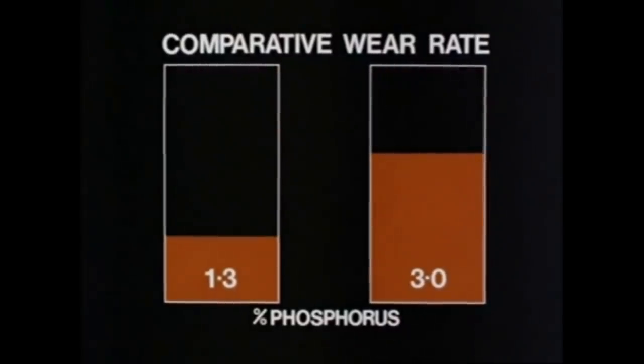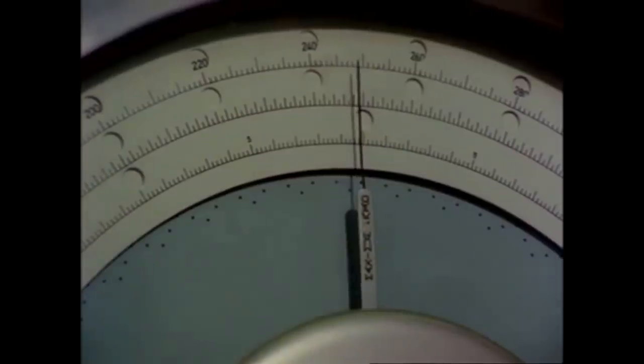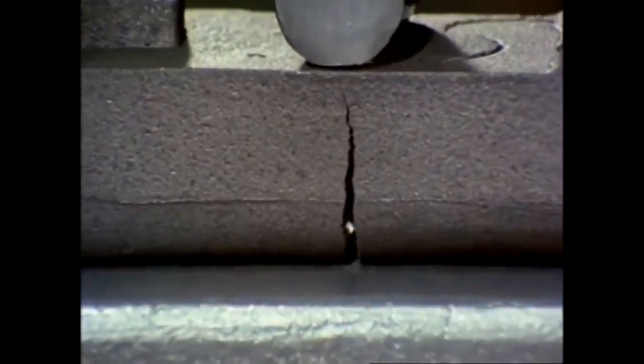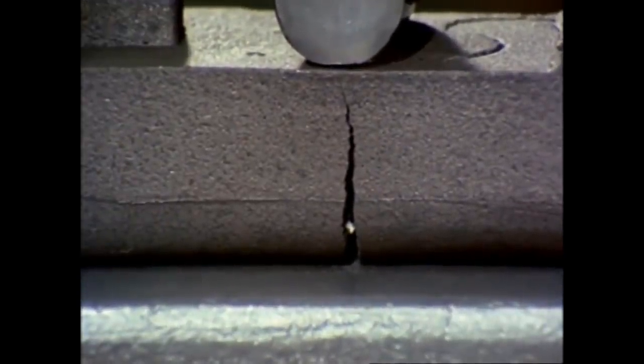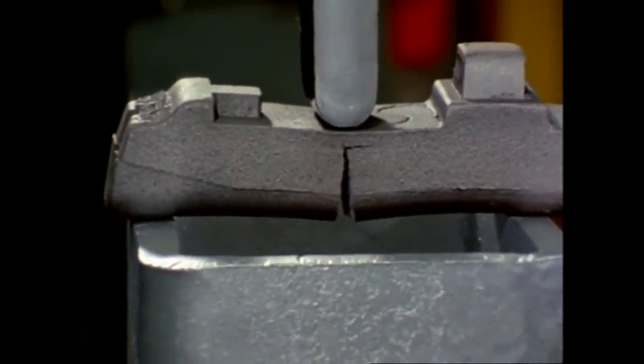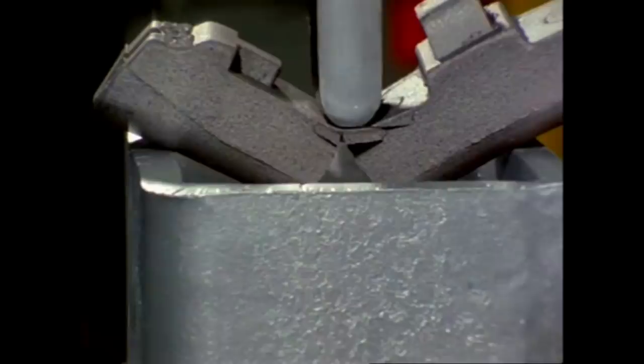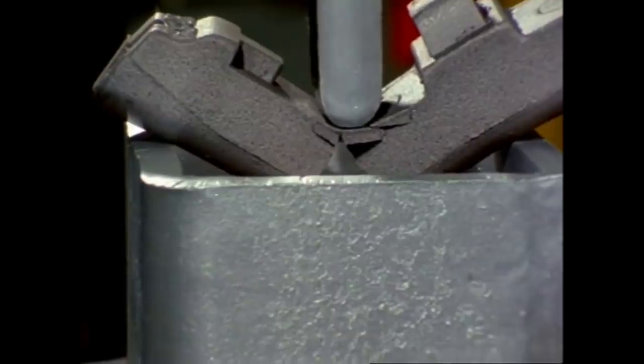Equally marked was the comparison in wear between the low and high phosphorus blocks. The only disadvantage, it seemed, was that the greater amount of phosphorus in the cast iron made it more brittle. To guard against the risk of blocks disintegrating in service, they are made with integral steel backing plates. The plate itself will not prevent the block from cracking, but what it does is hold the pieces together, even in the most extreme circumstances.